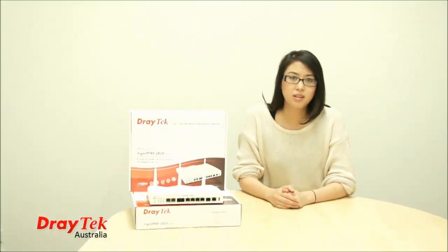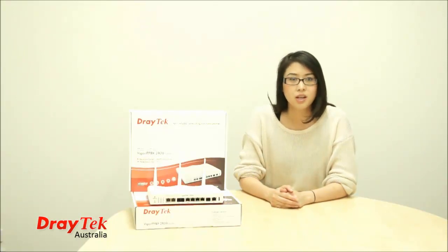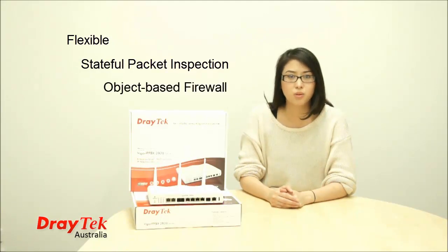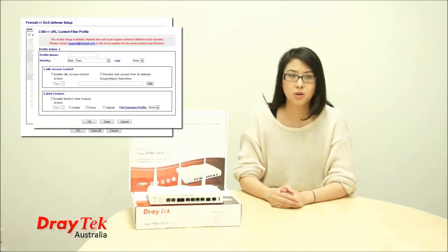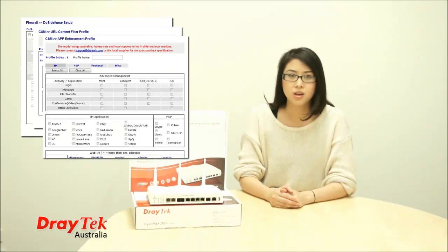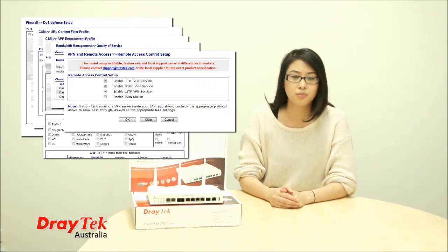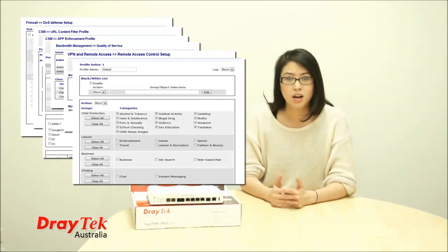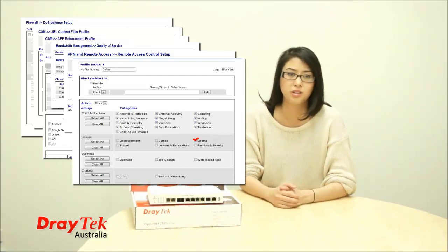As you'd expect of a DRAGETEC router, the VIGGA IP PBX 2820 comes with comprehensive security. This includes a flexible stateful packet inspection object-based firewall to secure your network, with DOS, DDOS, and URL web content filters, quality of service bandwidth management, VPN security, and all-powerful content security management measures. I personally love this feature — it effectively allows you to block categories of web content simply by ticking boxes which apply to you.